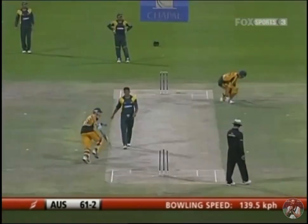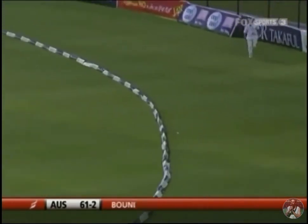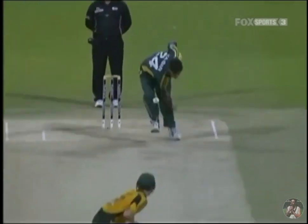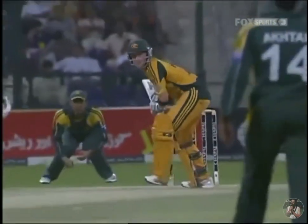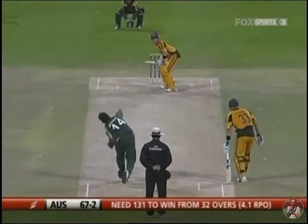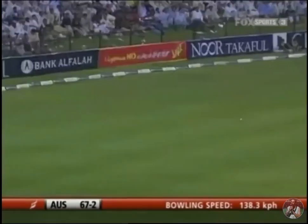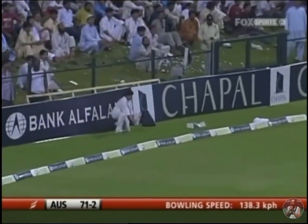Into the gap again, nicely played. All the while on the ground, Clarke looking good. These boundaries just take the pressure off. There's an LBW appeal — yes, that one swung the ball back in to Michael Clarke's pad — but he's gone up. He timed it nicely; it was always a four as it left the bat. Clarke going on the up through the offside again.